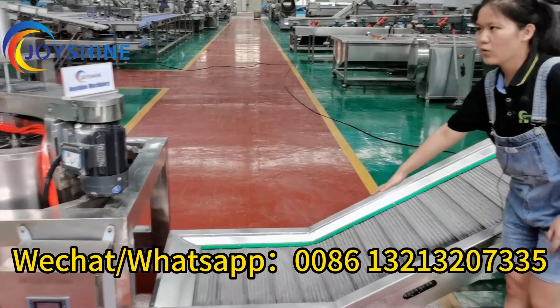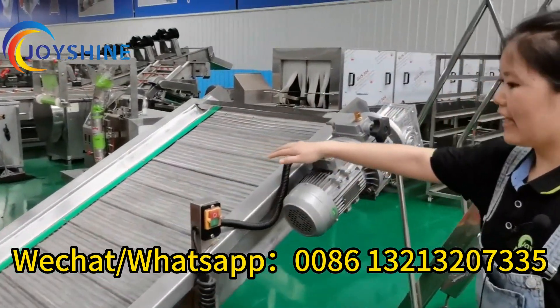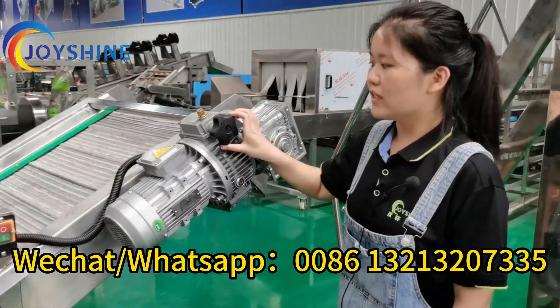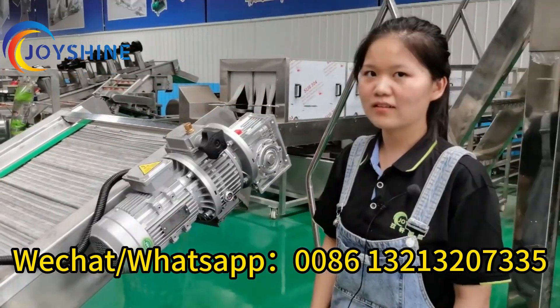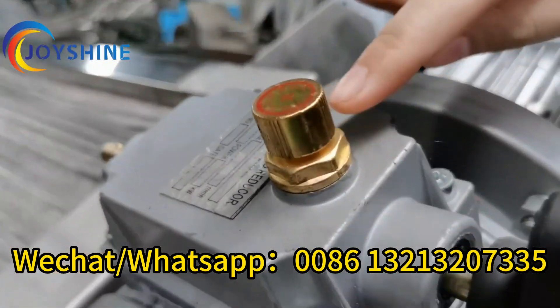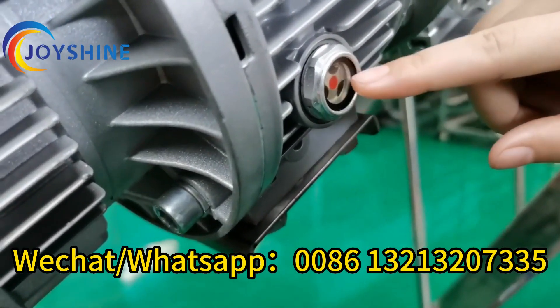The product will move forward on the mesh belt. The mesh belt running speed can be adjusted by this motor. Please note: never turn the hand wheel when the mesh belt is not running. Also, we need to fill the lubricating oil here — this is the lubricating oil inlet window.